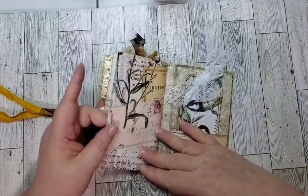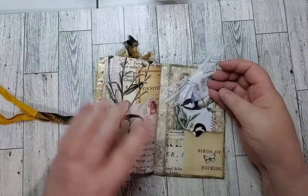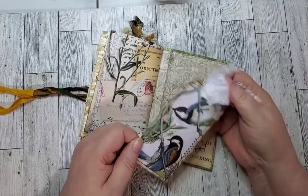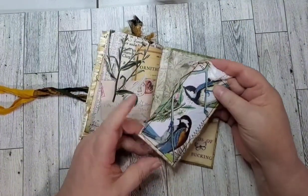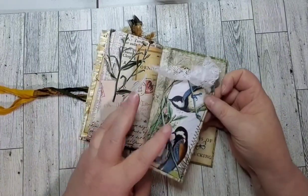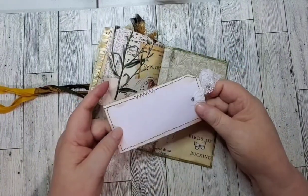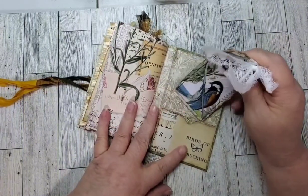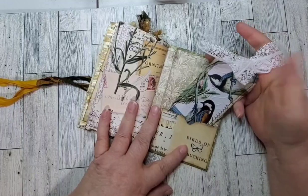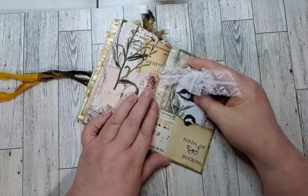And then we've got the last page. On the inside we've got another pocket, and a tag I made with a decorative napkin that I've decoupaged onto the tag. This little bow gets flattened out, but once you take it out you can just poof it up and it poofs right back up.